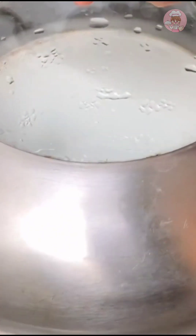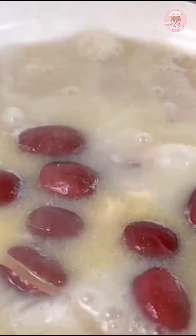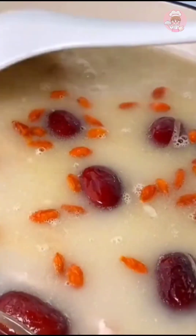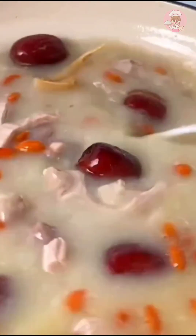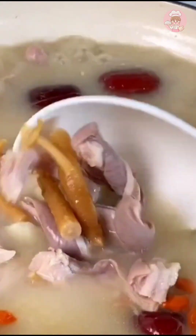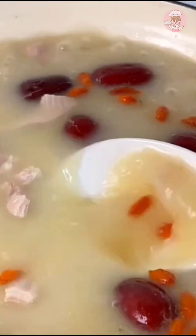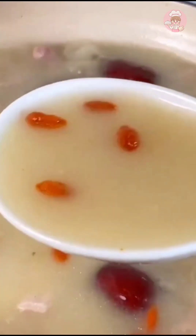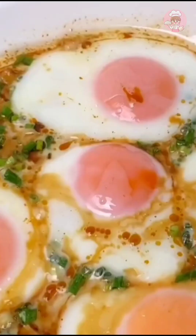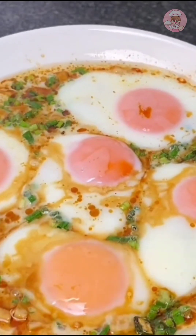The soup is almost cooked — add a little wolfberry and some salt to taste. The pepper gives it a little spice; the more you drink the better. This pepper pork belly soup is really a classic. The steamed eggs are ready too — it smells good when you open it, the eggs are steamed just right.